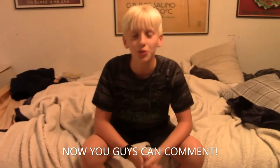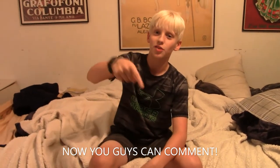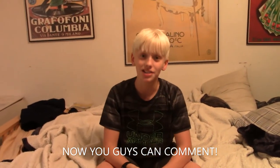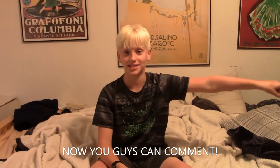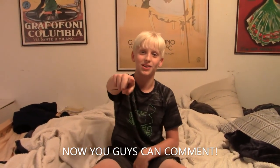Thank you guys so much for watching. We had a blast recording this video. Comment down below what your favorite trick shot was, and also comment what video we should do next. We're thinking of some but we don't know if they're good or not. So like this video, hope you enjoyed it, and subscribe. Bye-bye!